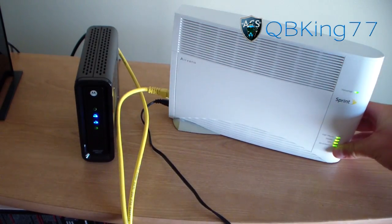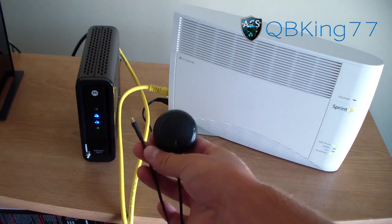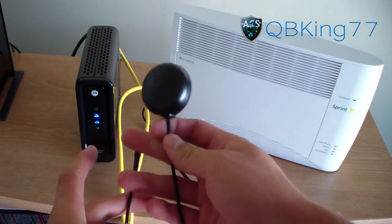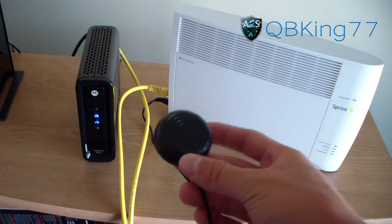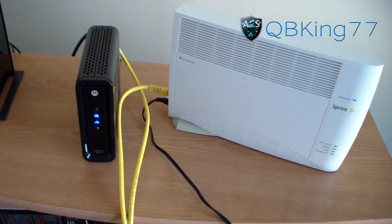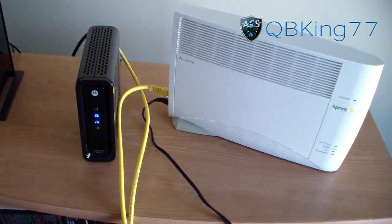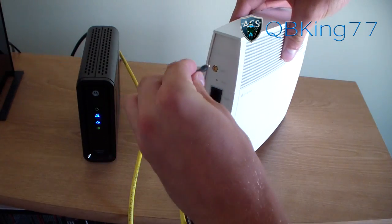You will see lights turn on on the right side of the AirRave. Give it a little bit of time to set up. Once plugged in, we're almost ready — we need to plug in the external GPS antenna. The antenna has two sides: one plugs into the AirRave, and the flat side goes on a flat surface by a closed window. The cable is really long, so you shouldn't have to worry about length.